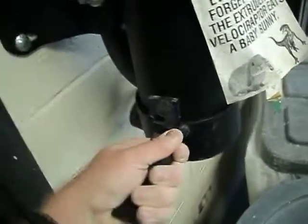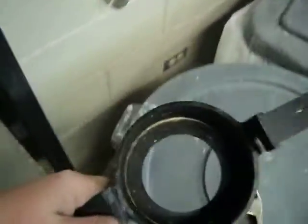This is easy. It just kind of twists. If you don't have a clip on the other side, put that there. It just kind of twists, and that part comes off.